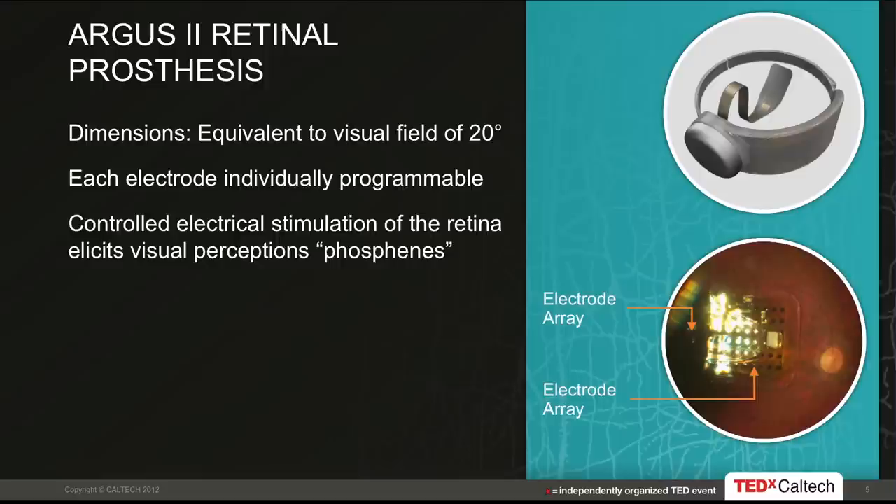On the upper circle, you see a graphic of the implant. Most of the implant actually sits outside the eye — it's under the skin of the eye but on the outside, because with today's technology it's too large to fit inside. The small portion in the center of that ring is the flexible electrode array, which goes into the eye and interfaces with the retina. On the bottom circle is a picture taken through a dilated pupil of the electrode array on the surface of the retina. Each black dot is an electrode, or pixel. The Argus II device is a 6 by 10 array, so 60 electrodes.